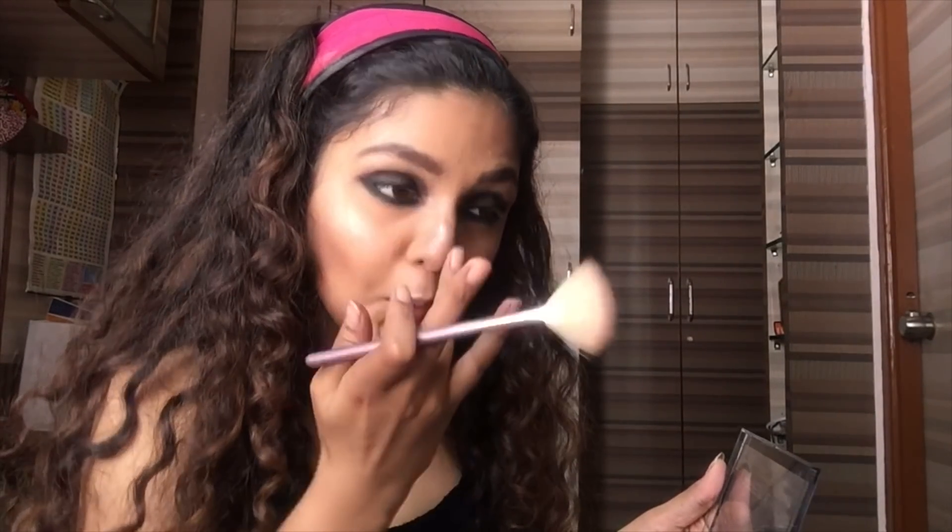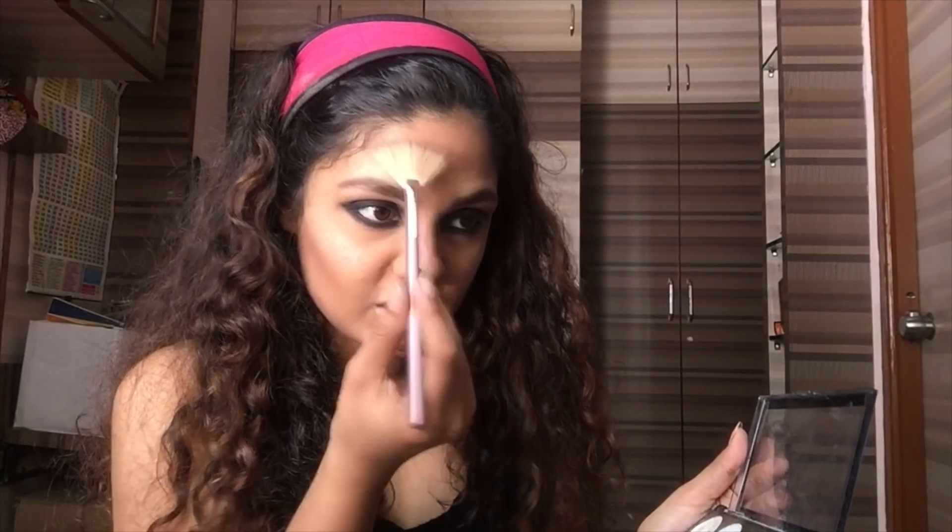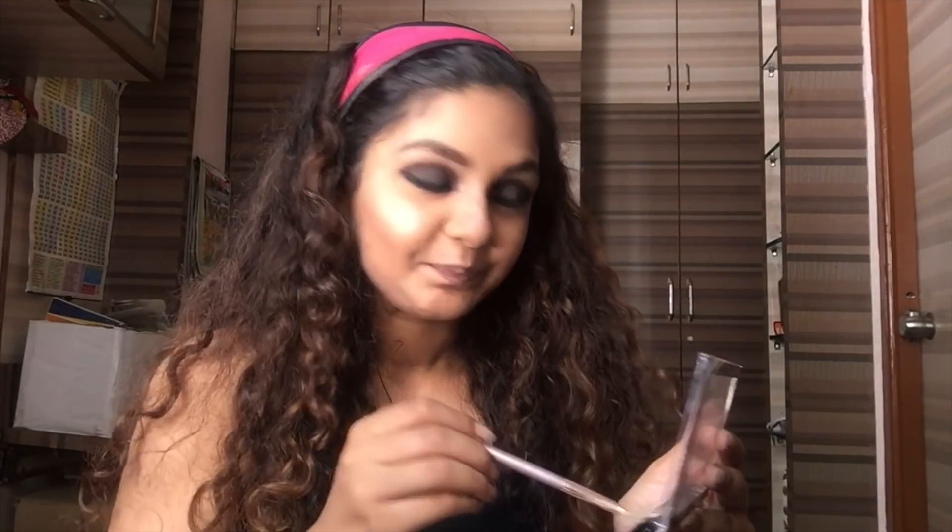Make sure this is a very dramatic look — you really need to highlight well. This look you can carry for college, office, meetings, functions — just accordingly, you have to adjust the highlighter. If you're going to a great function, you really want that glossy look. Or else, you can tone it down for the entire working day.